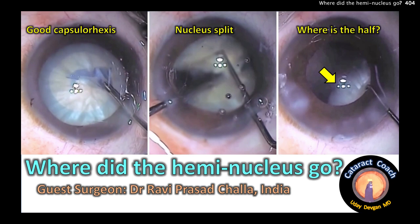CataractCoach.com. Where did the hemi nucleus go? With special guest surgeon Dr. Ravi Prasad Chala from India.